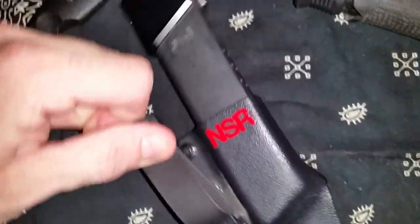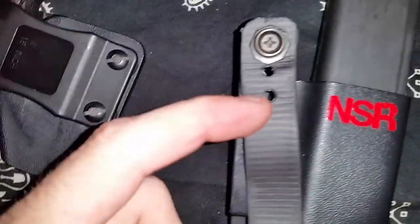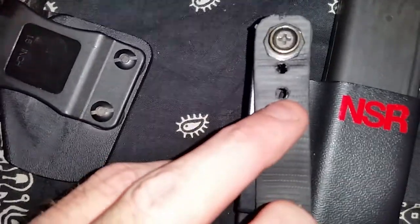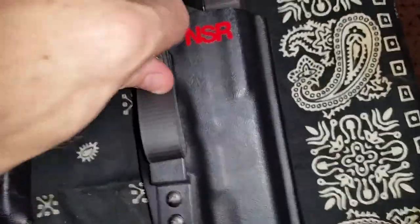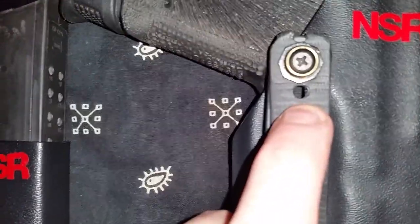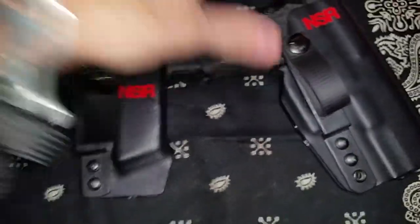You can adjust the soft loop for the size of your belt — one and a quarter inch, inch and a half, and inch and three quarter. Same as the holster — inch and a quarter, inch and a half, inch and three quarter. It's just awesome stuff.